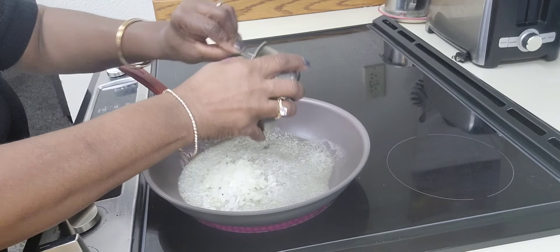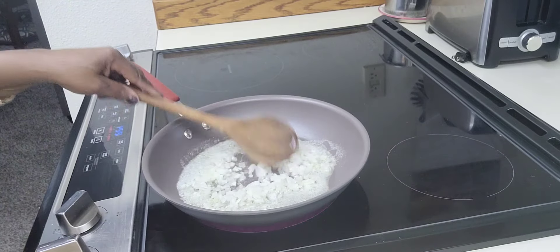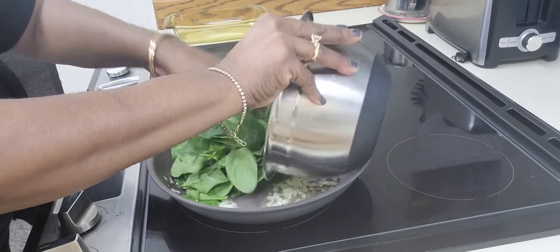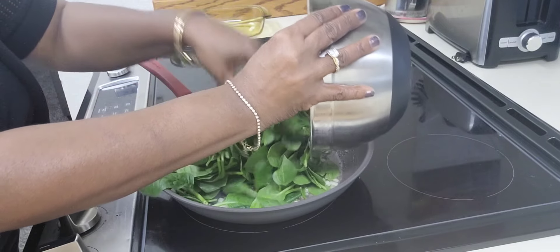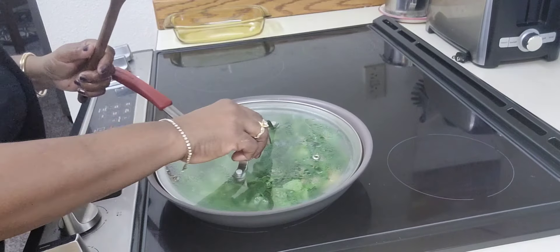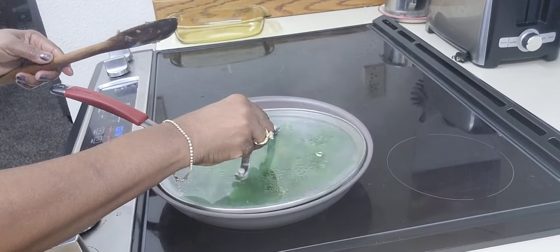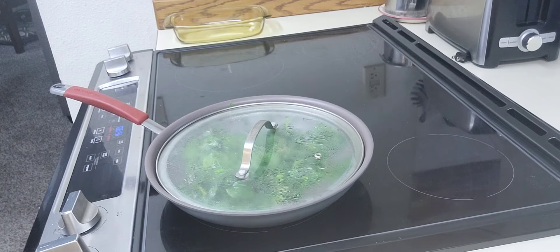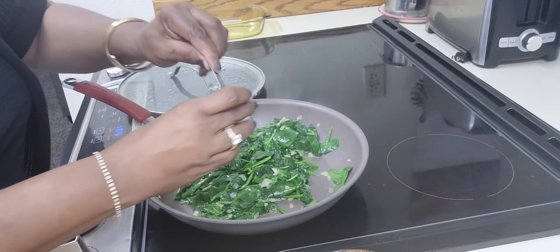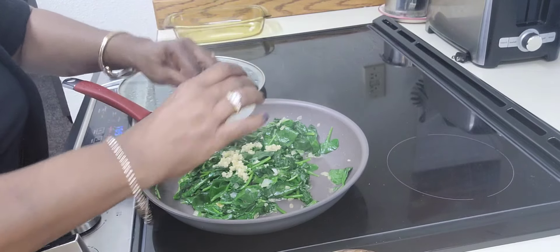One-fourth cup of finely chopped onions. I'm using one bag of spinach. This recipe will be in the description below, and if you're new here and you find this video helpful, please like and subscribe and click the bell to receive notifications for upcoming videos. Two tablespoons of minced garlic.